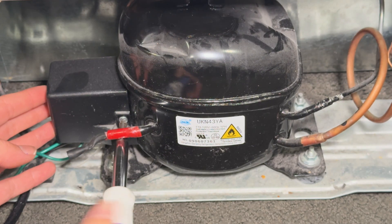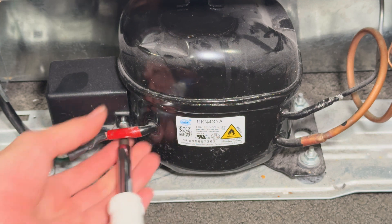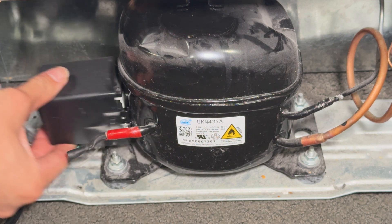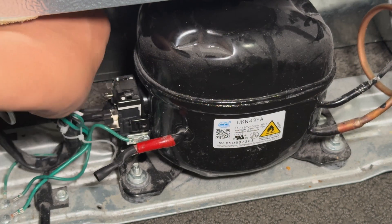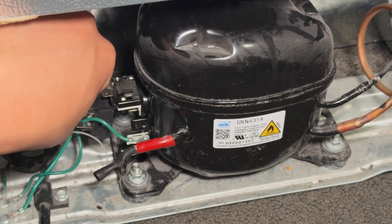On the back of the refrigerator you'll notice next to the compressor there's a plastic enclosure. Unplug the refrigerator for safety, then you can remove the single screw that holds the enclosure to the compressor's body. I start by unplugging the thermal protector just to make sure it's not in the way of removing the starter, and now the starter itself just pulls right off.